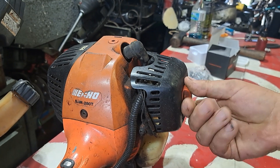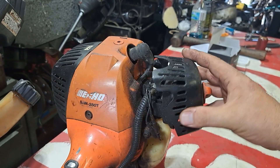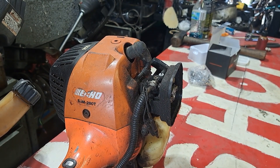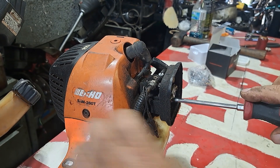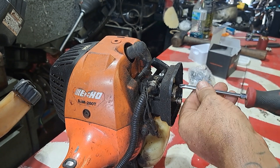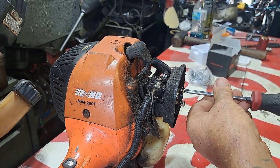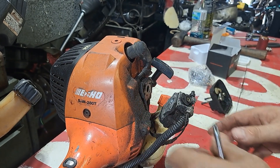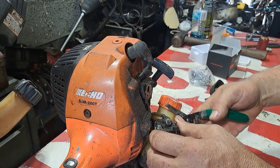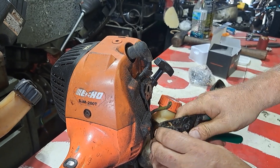First thing we're going to do is take the air filter cover off — there's no air filter in this one. Two Phillips head screws, just pop them out and get them out of the way. We're going to pop the fuel lines off. I don't care about them, I'll tell you which way they go. Just pull them off, break them off, rip them off — whatever you've got to do.